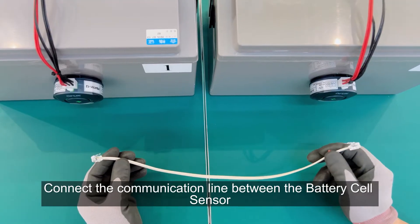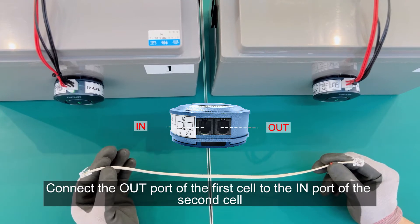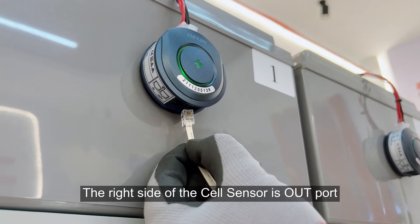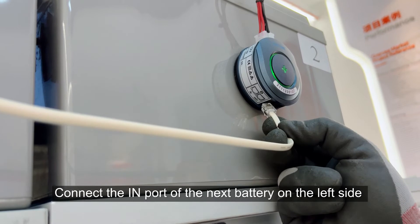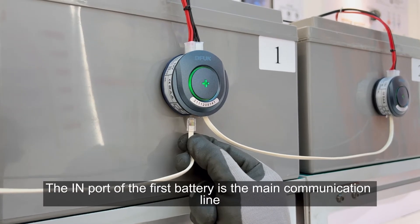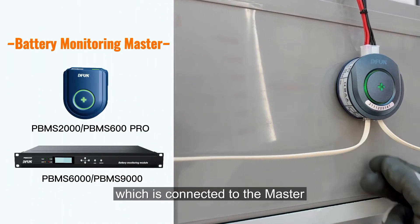Connect the communication line between the battery cell sensors. Connect the out port of the first cell to the in port of the second cell. The right side of the cell sensor is the out port. Connect the in port of the next battery on the left side. The in port of the first battery is the main communication line, which is connected to the master.